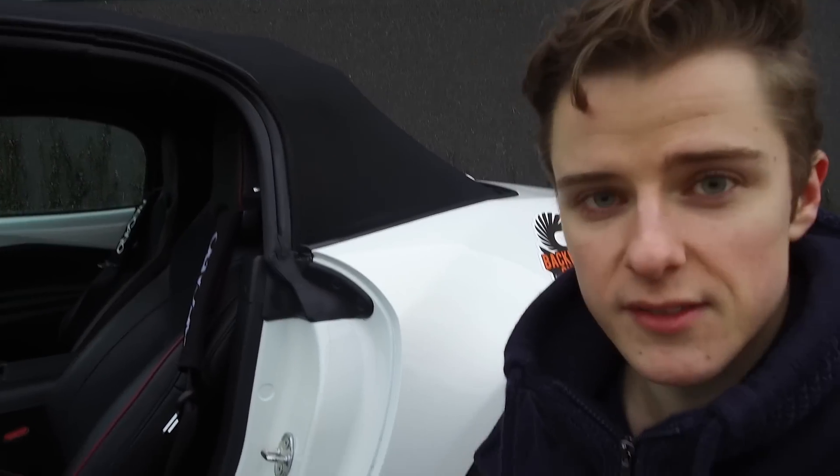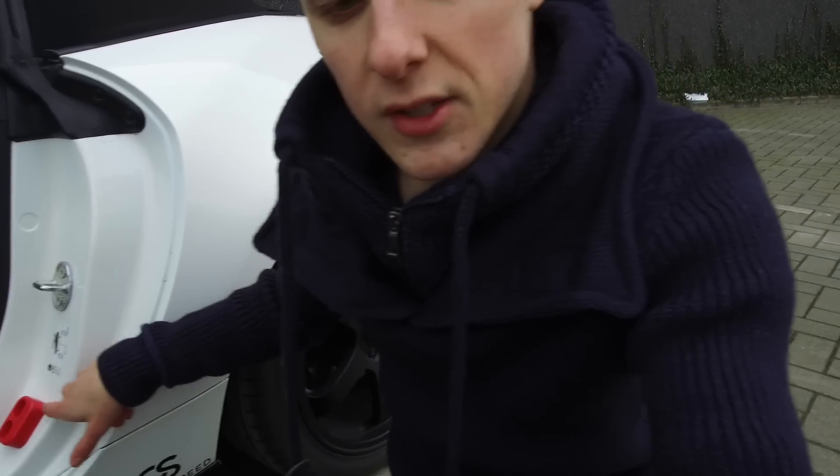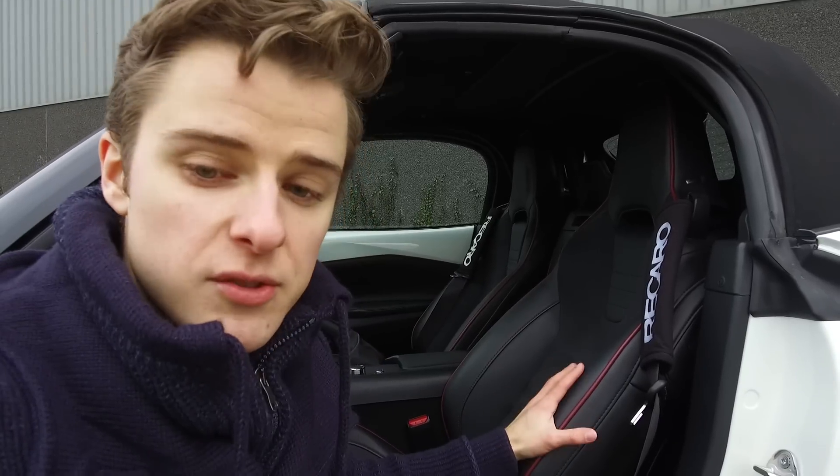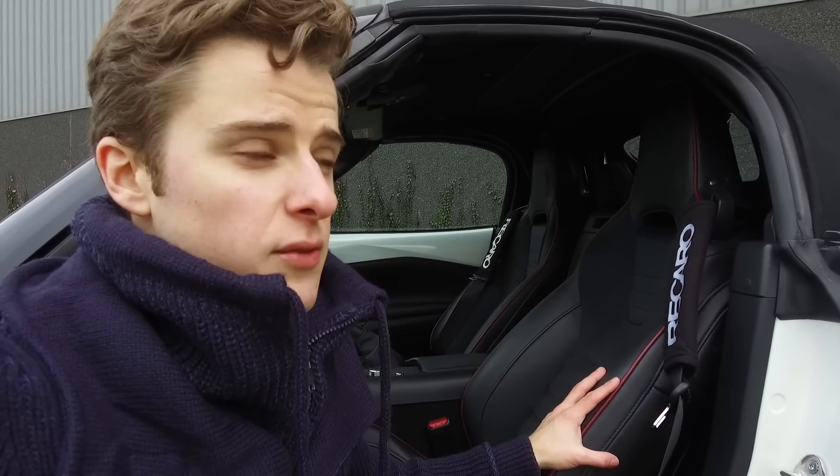Now let's move inside. Opening the door, the first mod you'll see is the Craven Speed door bushings — a polyurethane door bushing that gives the car a much more solid feel and keeps the door from wiggling over bumps. It's a pretty cheap and easy mod to do. Also, my car being the Sport trim, it came with the legendary Recaro seats — MX-5 owners will know what I mean by legendary, because not many countries sold the car with these seats or kept selling them.